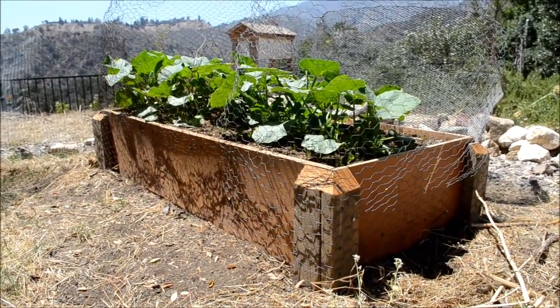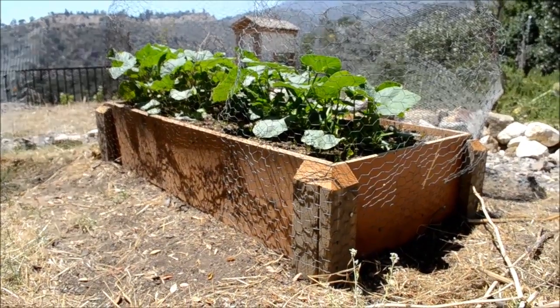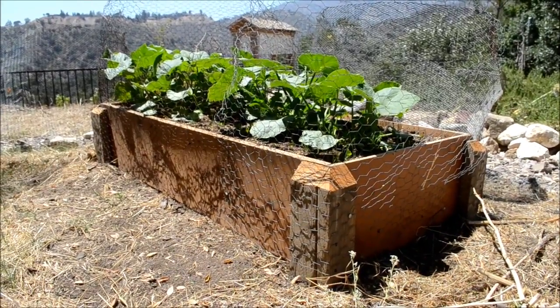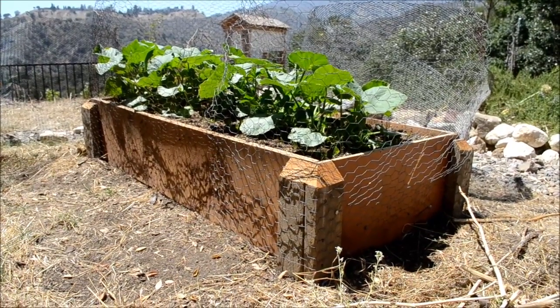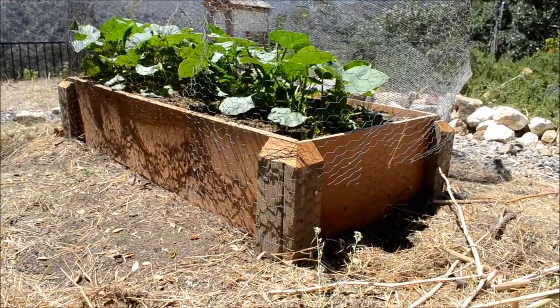There are a couple ways to solve a squirrel problem and a ground mole problem, which I'll show in this video. One of the first things, as far as moles, squirrels, and gophers, is to create a raised bed like this.